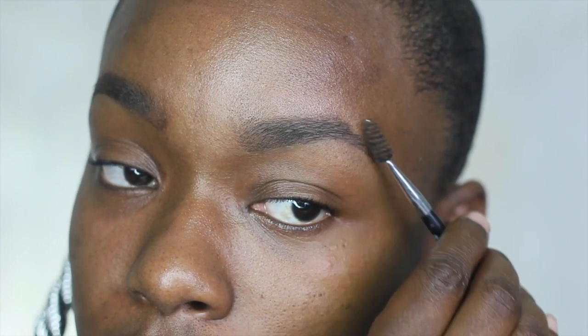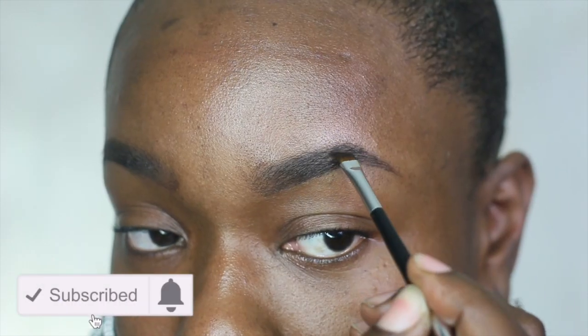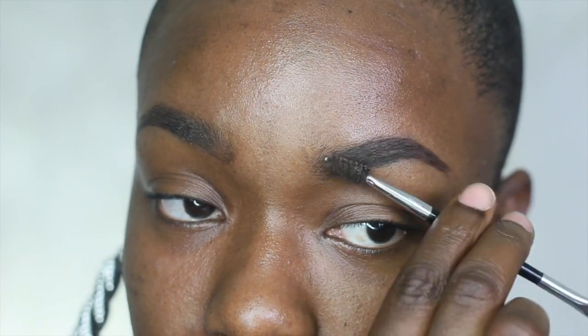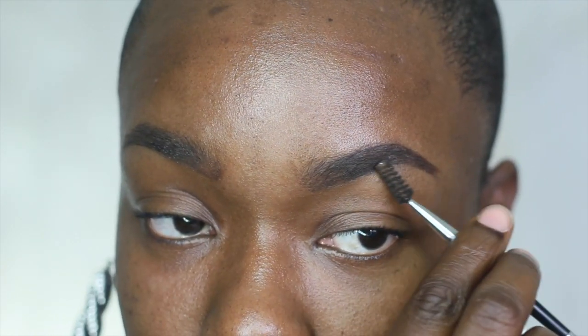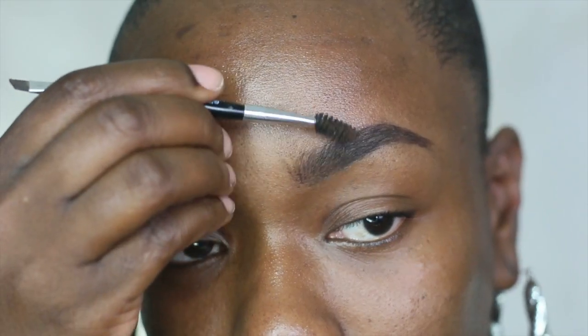For my brows I'm going to go in with ColourPop and a little bit of IT Cosmetics cream. I'm also going to start out by using a wax from Milani. The IT Cosmetics cream is in espresso and I'm going to use that to base my brow, and then the ColourPop cream is in black and I'm going to use that to draw little strokes to look like hairs.